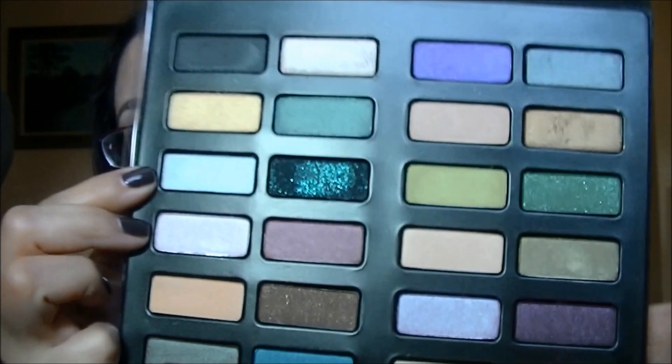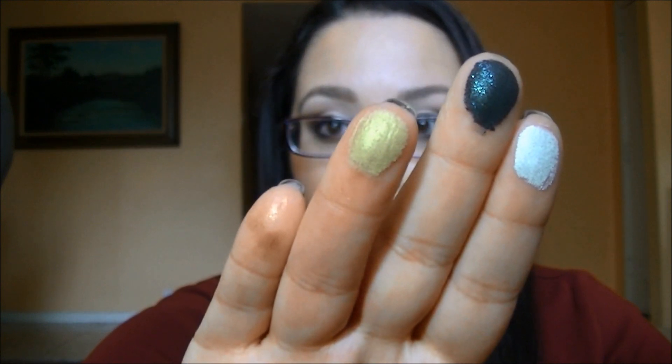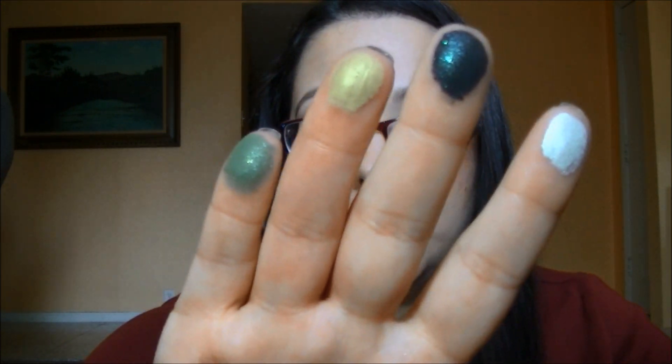The next row: the first shade is Holy Bible, which is more of an icy silver. Then Oddfellow — it's a black with blue and purple sparkle, kind of like a little bit of glitter. The next two are Birdcage, a really bright lime green, and Gunner, a deep forest green with lots of shimmer. If you put down a good primer and pat those colors on your lid, the shimmer would be absolutely gorgeous.